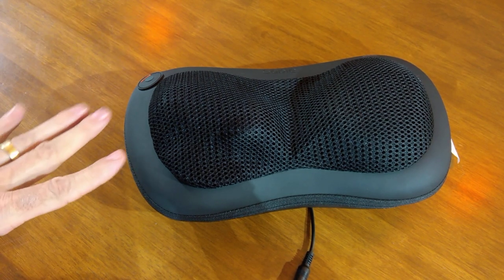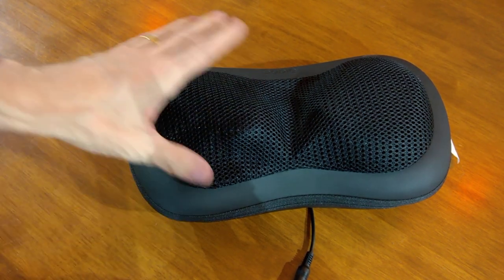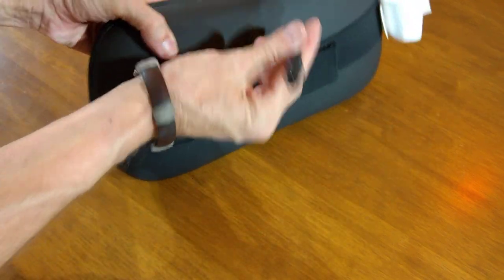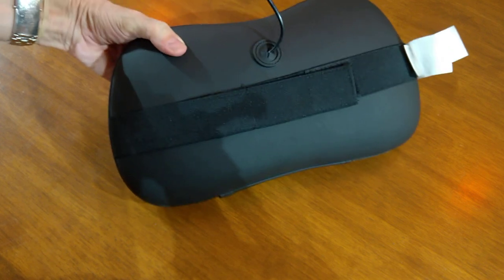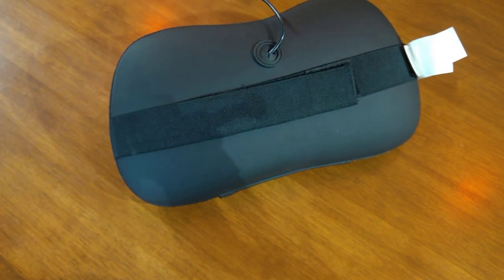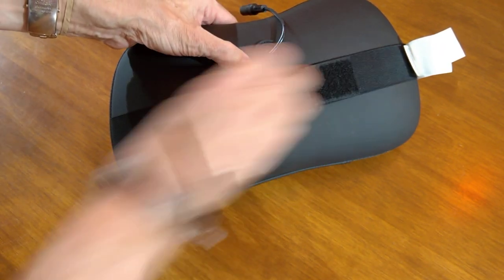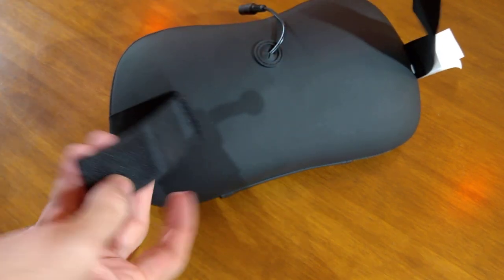Before I switch it on, I'll just take you through some of the things that it does. So, obviously, there's an on/off button, a charging point, and you get the cable that goes with that, as well as hook and loop — or Velcro — whatever you want to call it.